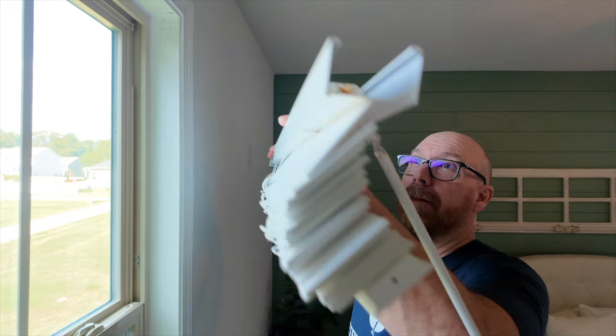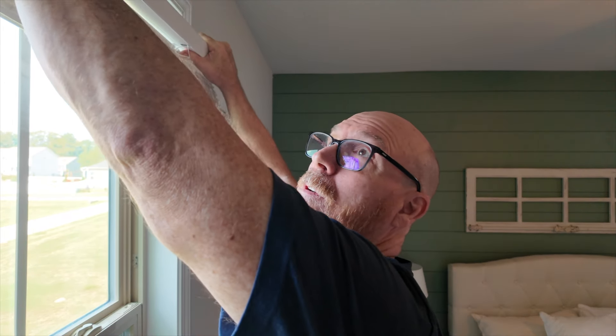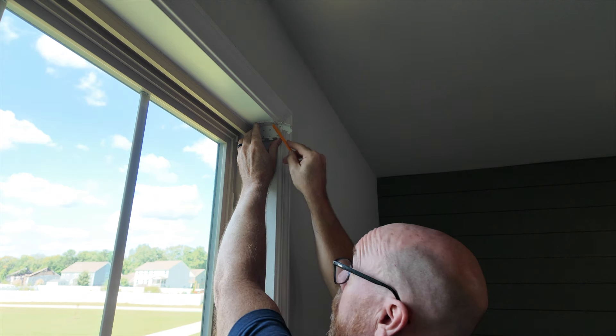Next, I suggest you put the hardware on and measure it to make sure it's going to fit in that window space. Then if it does, mark your holes.